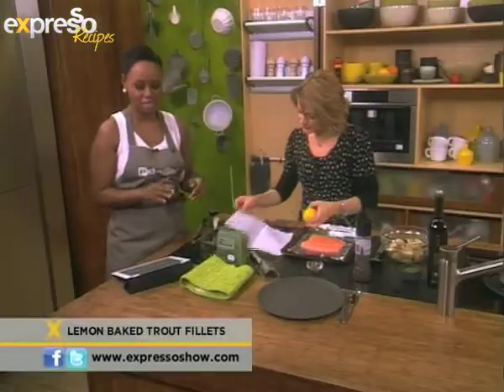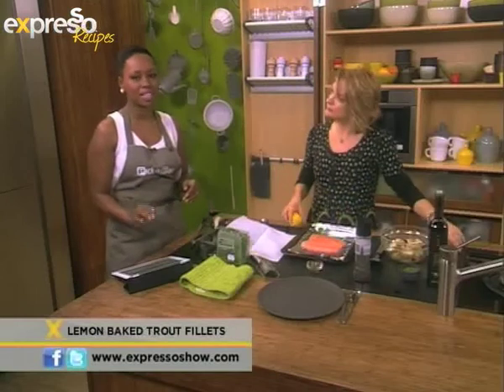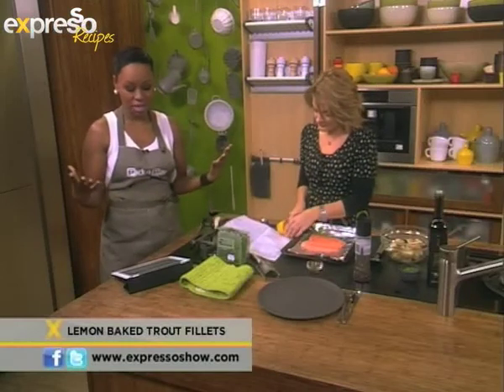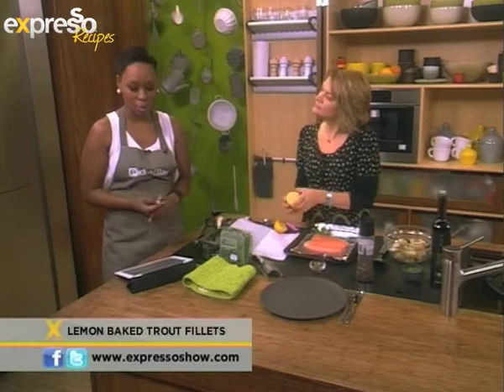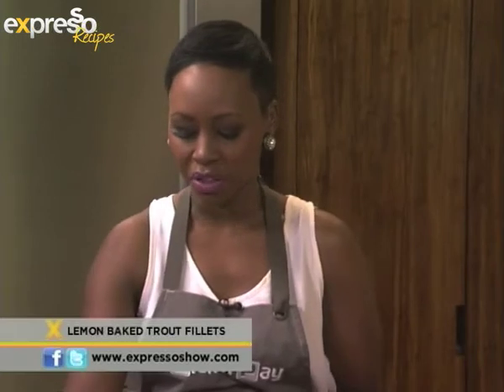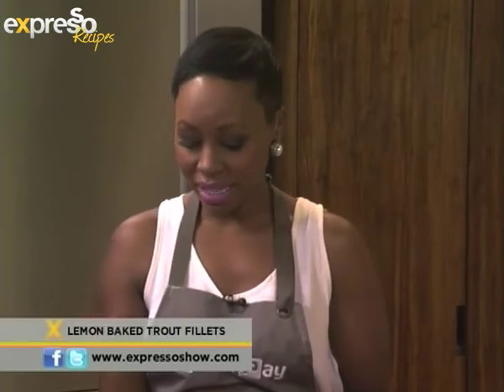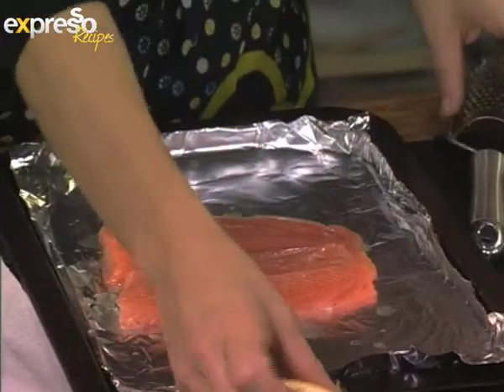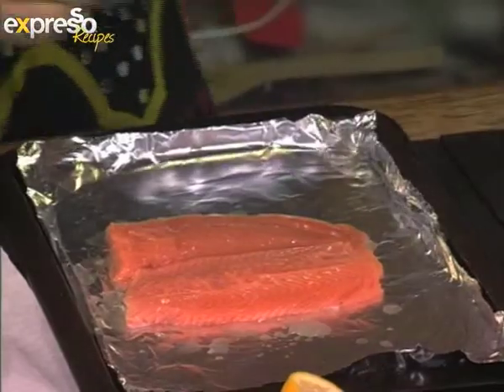Now, talking about healthy — if you are a Discovery Vitality member you can basically get some discounts. The healthy food benefit is what we call it, and you can get up to 25% off your healthy food at Pick and Pay. All the details are on pickandpay.co.za where you can get information and a list of really healthy products from your healthy food list.